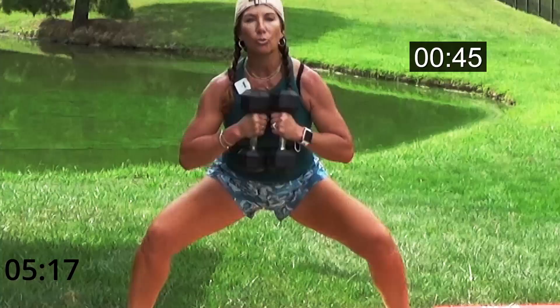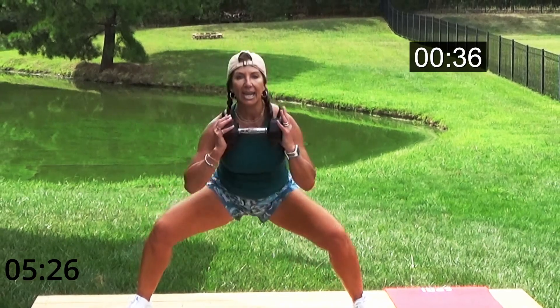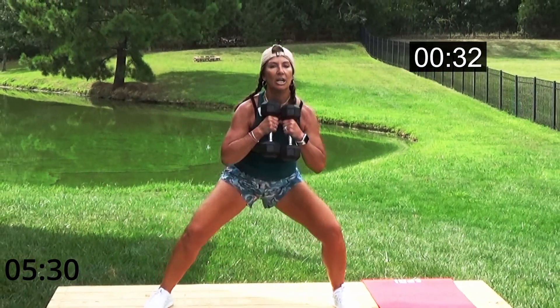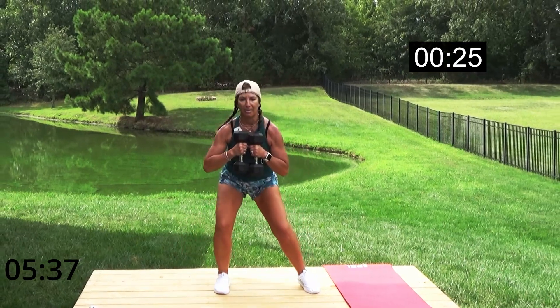I'm really loading up my legs here. You can also hold one weight if two weights is too much — I don't want you powering out your back. We're all different, we're all on different levels. You find your level and let's burn up those legs!